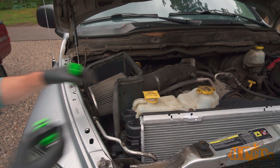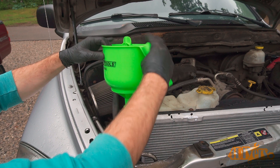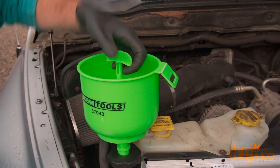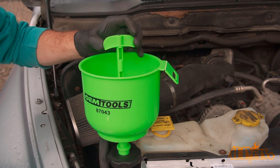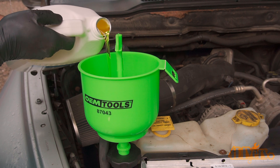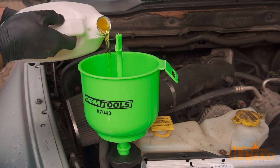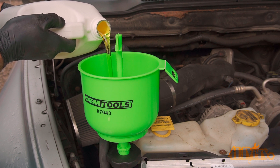Now for replenishing the coolant system, I'm using my OEM Tools model number 87043 no-spill coolant funnel kit. Included are five spring-loaded adapters for various vehicles, various attachments to work in those awkward areas, a built-in stopper to prevent drips when removed, and an air release vent for filling and bleeding air from the system. A must-have for professionals in the field or those working at home. A link to this will be included in the video description from mobile distributor supply.